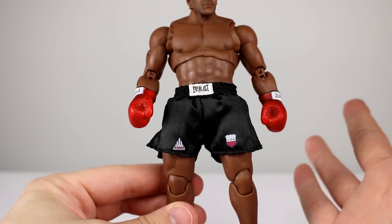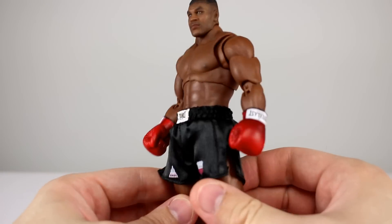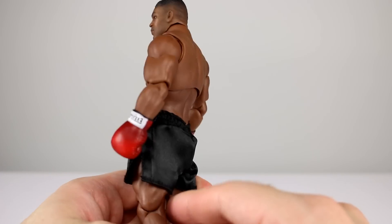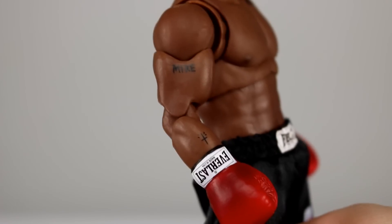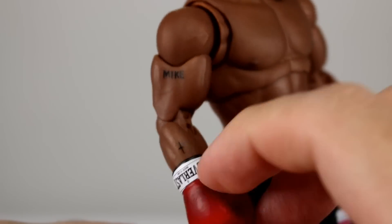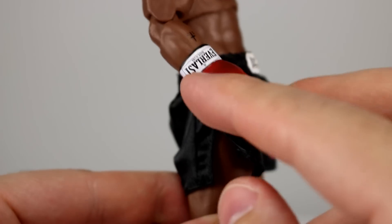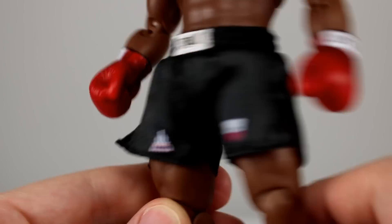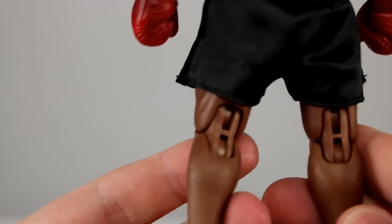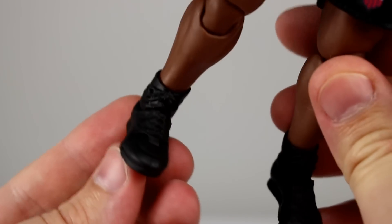As far as the figure goes, there's not a whole lot to talk about honestly — it's built like your standard Storm figure. We do have some paint on the nipples, and a little bit on his arm that says 'Mike' on there, in case he forgets after maybe taking a strong hit. We have the tattoo down here, again the Everlast gloves, and there's a little bit of shading on the gloves which looks really nice — just a slightly darker tone. That's pretty much it for paint. The boots — well, they're shoes — they're just solid black, so no paint there.